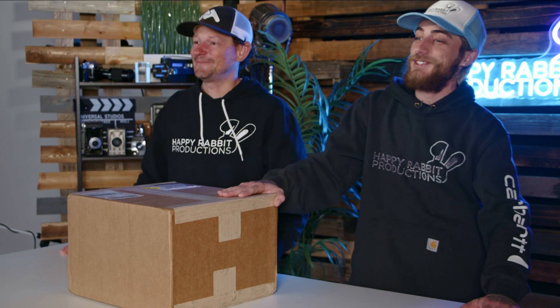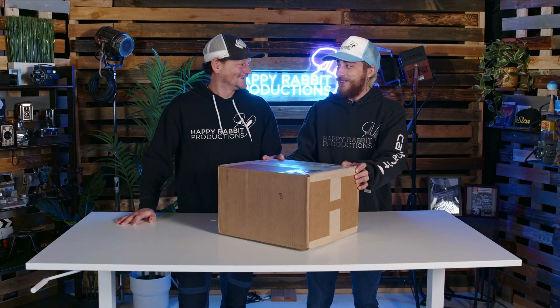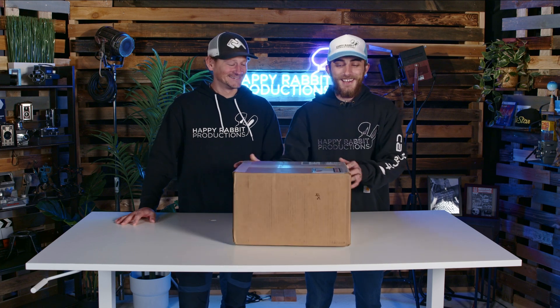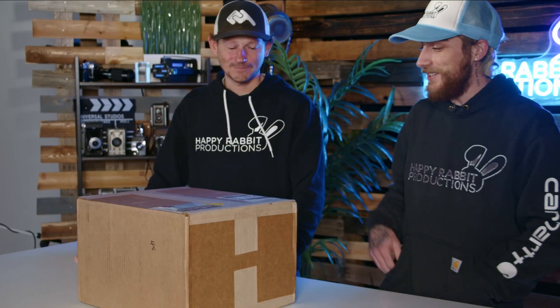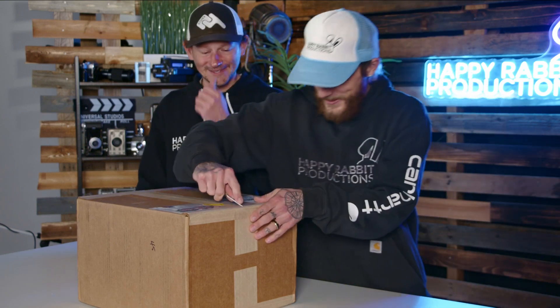Guys, welcome. Another Tech Tuesday. We got something that we've been looking forward to for a while now. We got a new camera. We're excited. These are our favorite type of unboxing videos. Anytime we get to rip open a new camera, test the new technology — that's like the dream, right? Let's rip it open.